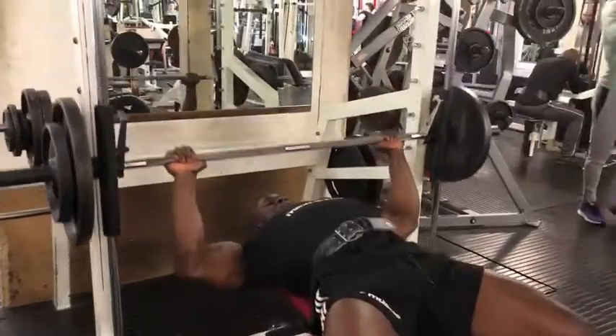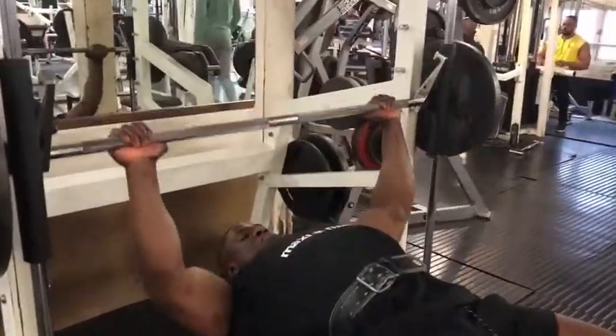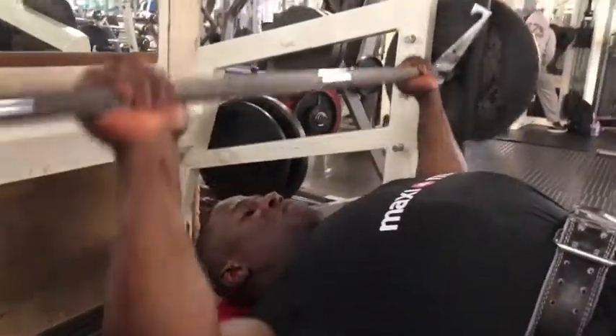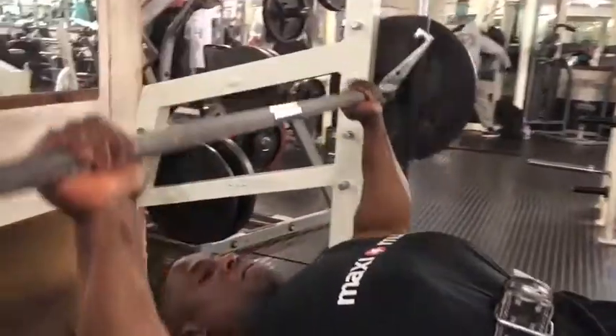This exercise will help you develop your upper chest. The most important thing when performing this exercise is to set up the safety bar. Start with the bar high, lower it down to the top of your chest to the bottom of your neck, and repeat for 12 to 15 reps.